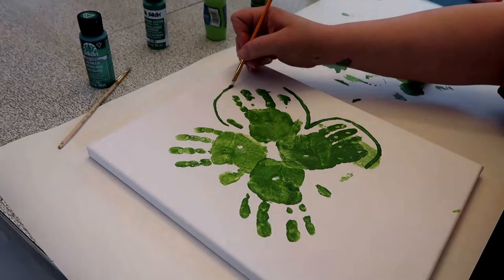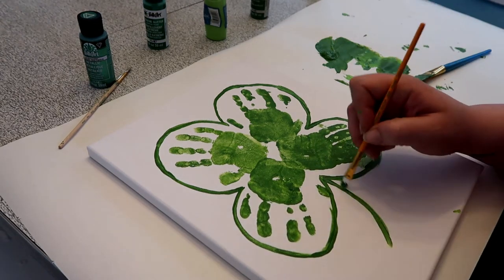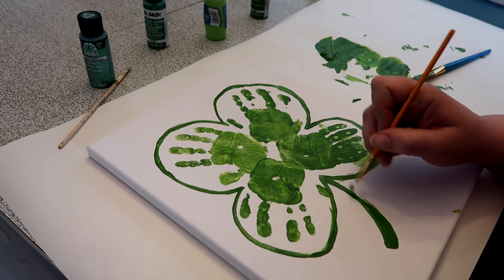After we've put our four handprints together, I'm going to put a nice clover shape around it so it's a little more defined and you can tell what it is. Then I'll add a little stem on there — super cute.